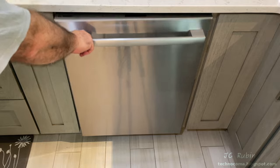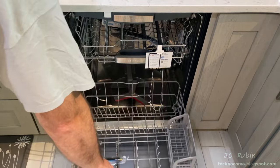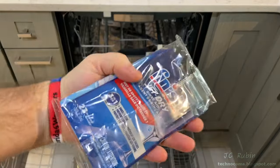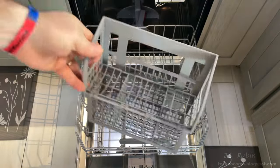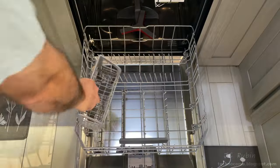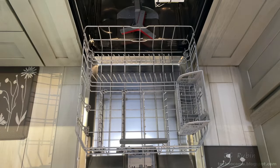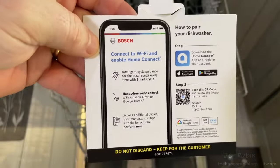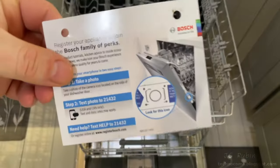Having our first actual look inside after installation, we open the bottom first. There's a package inside including a sample of Finish detergent, Jet Dry, and some documentation. There is a silverware holder on the bottom row which also folds out for larger items. On this machine it only fits on the right side. Moving on to the middle rack, I've removed a card about connecting the machine to the Home Connect app, and there's a reminder to register the machine.